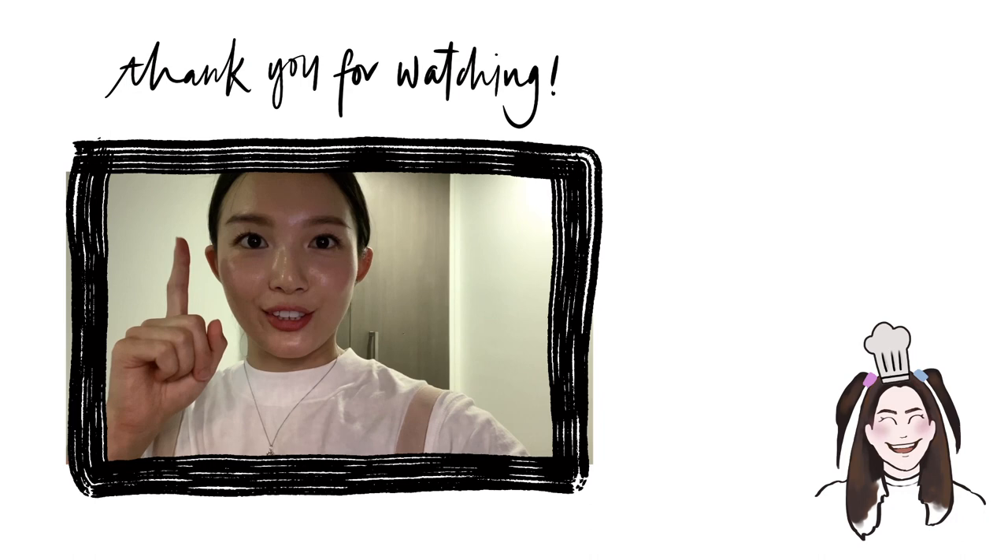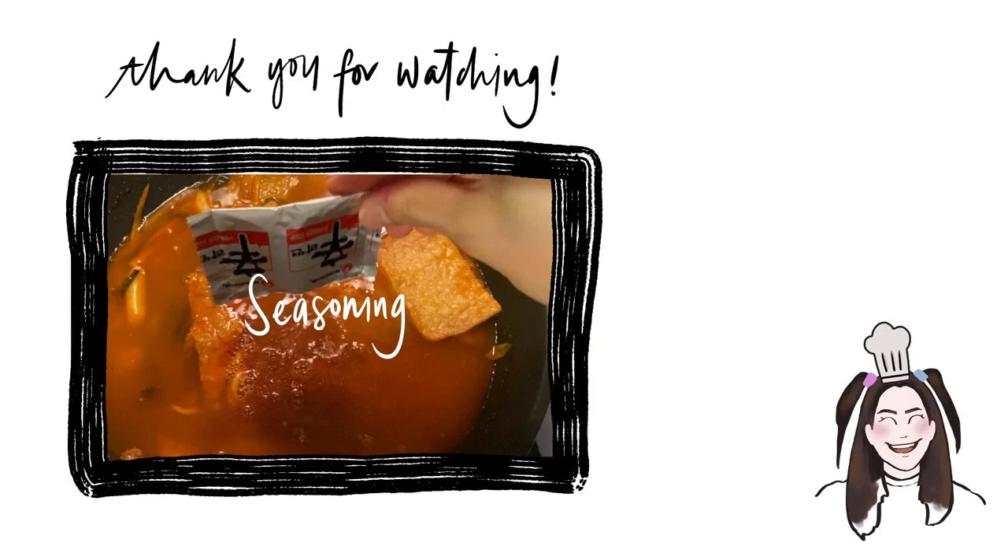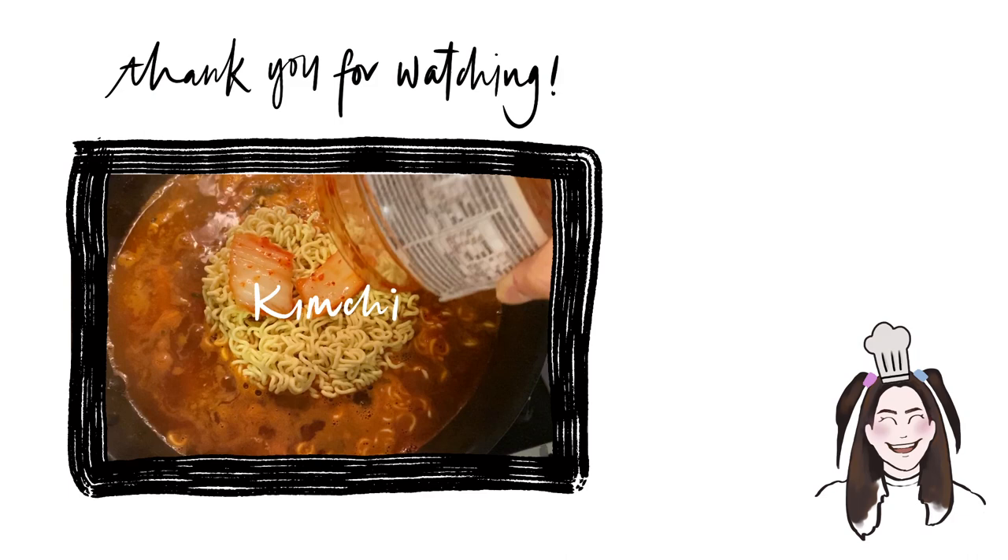My dad thinks it's good, so I'm going to make round two. Add some water, seasoning packet, add in your ramyun, add in more kimchi, a little sugar, mozzarella cheese, and serve. Woohoo!